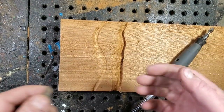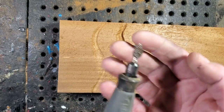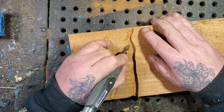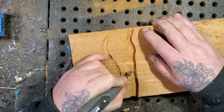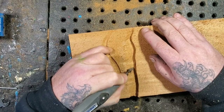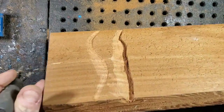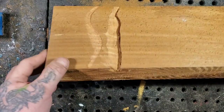Let's use this cone burr to clean it up a little bit. Use the more aggressive burr to do all the cutting, then clean it up with the less aggressive burr. Now you can start to see the grain more - the more you see the grain, the better it's cleaning up.